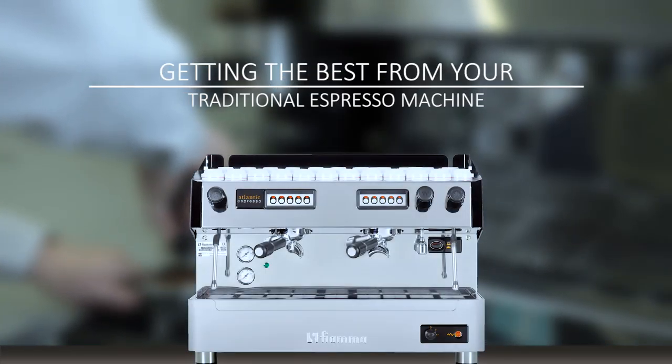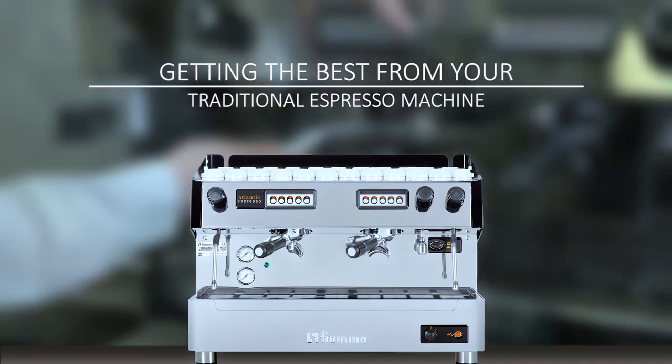In this short film, we will help you get the best out of your traditional espresso machine, offering your customers the best coffee experience.